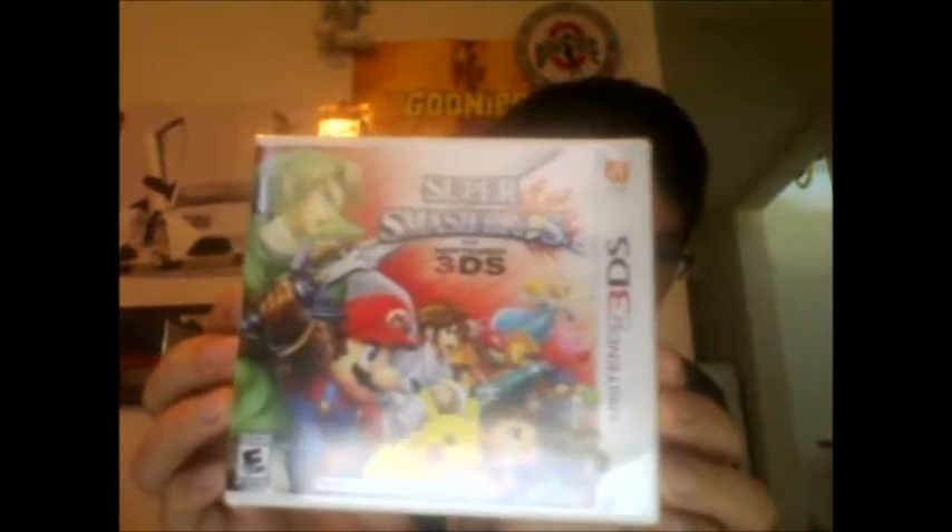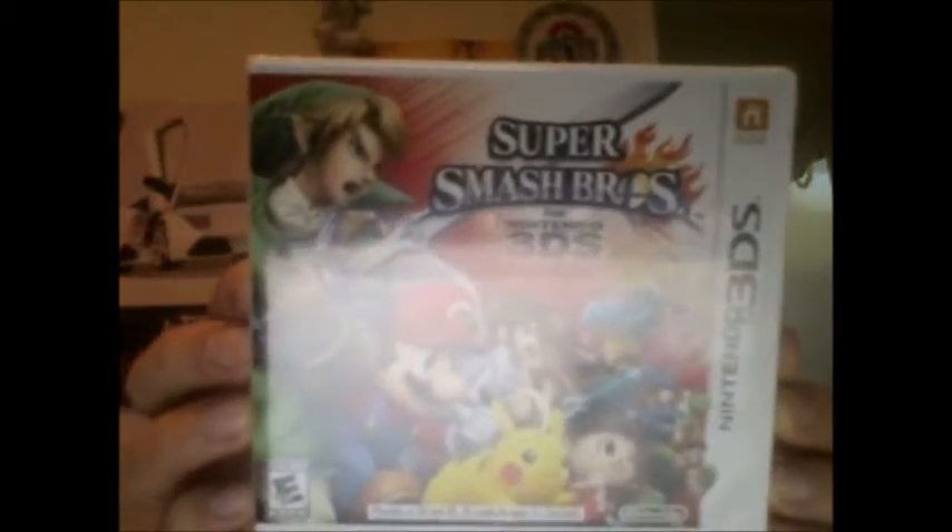What's up everyone? Today I would just like to show you what I picked up, and that would be Super Smash Bros for the 3DS version. Let's take a look a little bit.